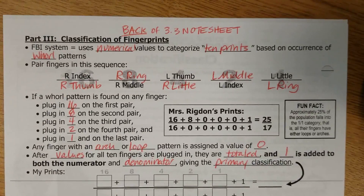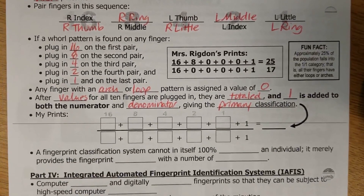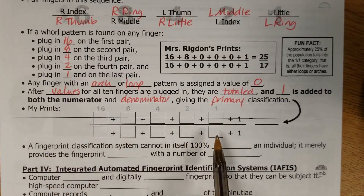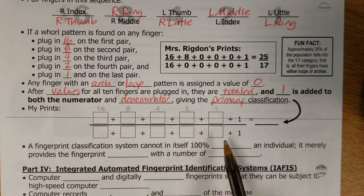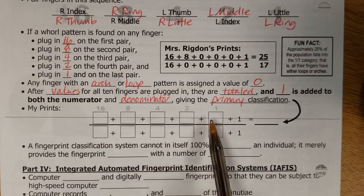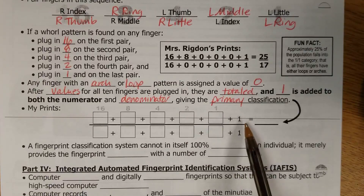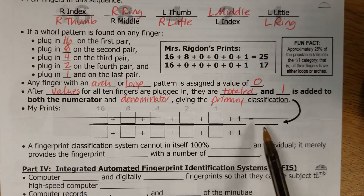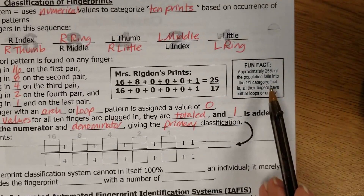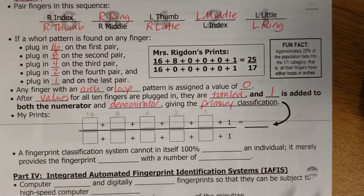So now it's time to do your prints. We're going to scoot down here to where it says 'My Prints' — this is where you're going to put in your numbers for your particular set of fingerprints. If you have no whorls at all on any of your fingers, a 0 goes in every single one of those boxes, all the way across the top and the bottom. Don't forget you do have the 1s, so your primary classification would be 1 over 1 — and you're part of that 25% of the population.